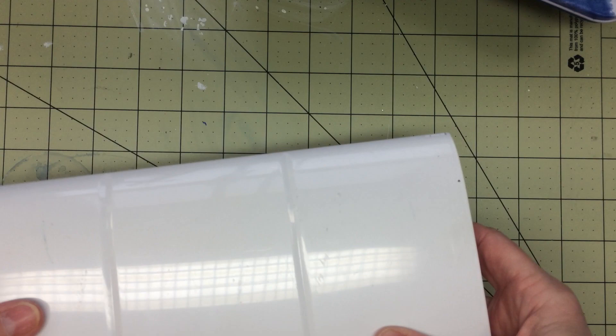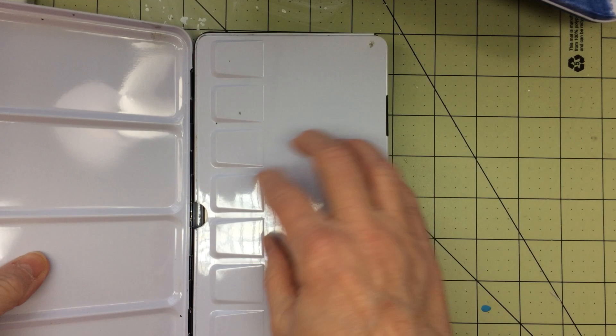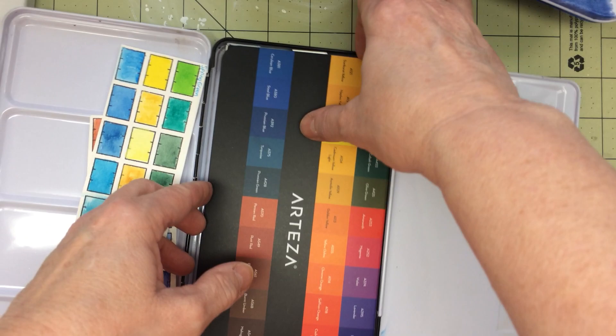The next set is from Arteza — just their regular 36 colors. I would love to get their metallic colors that they just came out with. I did swatch their colors in here and I kept the swatch sheet. And this is what it looks like inside — it came with the brush pen.